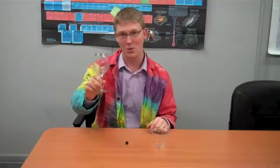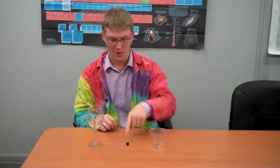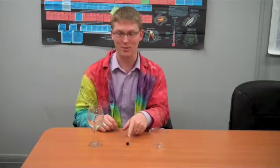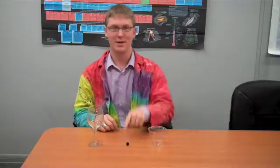Now this challenge, you will need a wine glass, something circular — I'm using a marble, olives work as well — and a cup to get the marble into. I'm going to call this a hoop. You can use a basket or anything like that. So the challenge is without touching the cup or the circular object, in my case a marble, you need to get the marble into the cup. So try it out and see what you come up with.